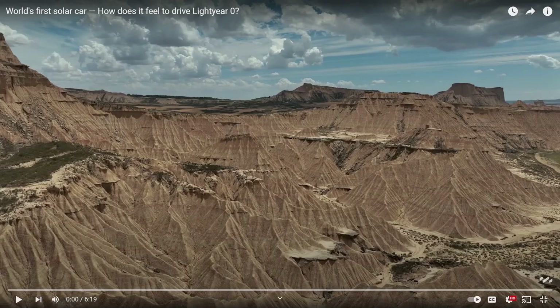Hello everyone, it's Steve with Aptera Owners Club. Lightyear just released this video — it's a short video of about six minutes with their early investors and a few of their early customers driving the first production Lightyear cars, and it just made me feel good, so I thought I'd share it with you guys. You can just watch it yourself without too much commentary.